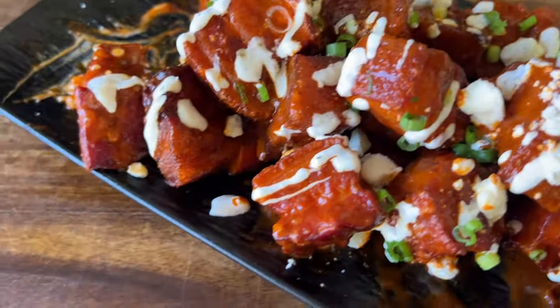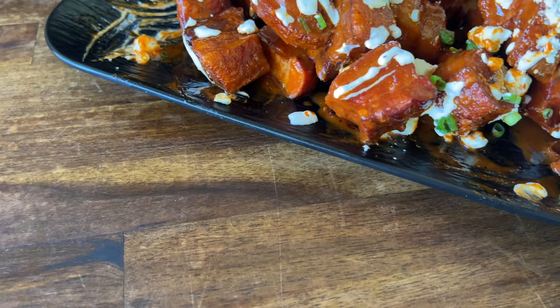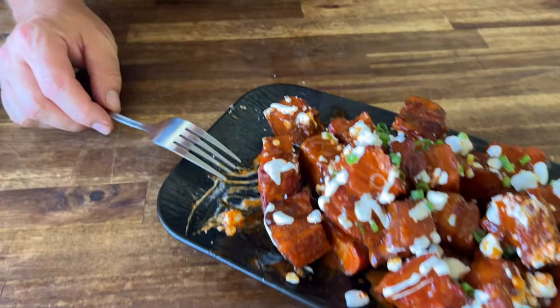Thanks for watching. Don't forget to press the subscribe button, pound the notification button, show it to your friends. Game day appetizers are here — I need them cut a little smaller for me, but you can get four of those in your mouth easily.